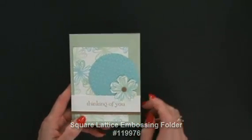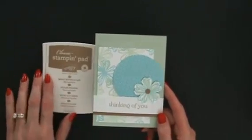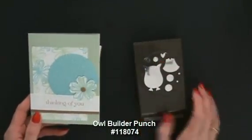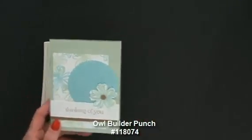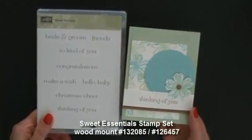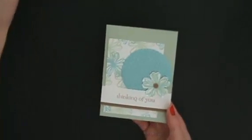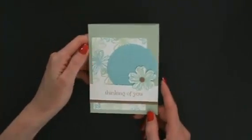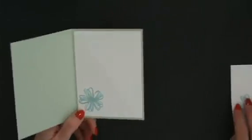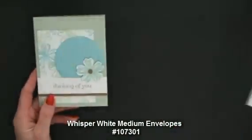The flower needed something in the center, so I used Baked Brown Sugar — I punched that out with the Owl Builder Punch, which was just the right size for the circle. Then I stamped my greeting from the Sweet Essentials stamp set in Baked Brown Sugar, and that little brown touch added some nice contrast. It worked really well. Of course we have our little something-something inside, and I chose the contrast of Coastal Cabana rather than Pistachio Pudding, and did the same thing on my envelope.